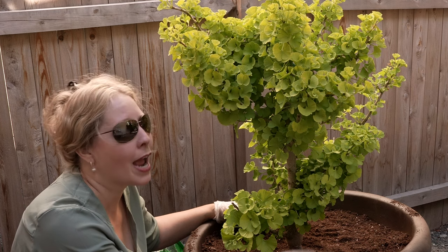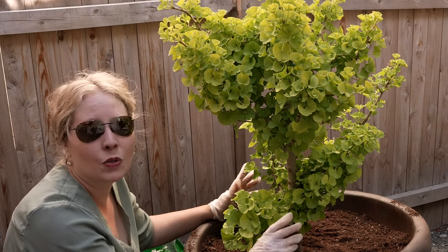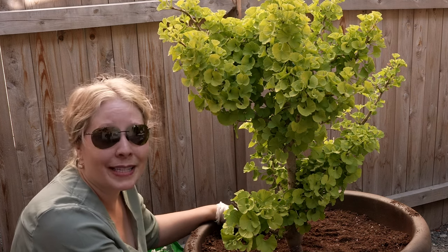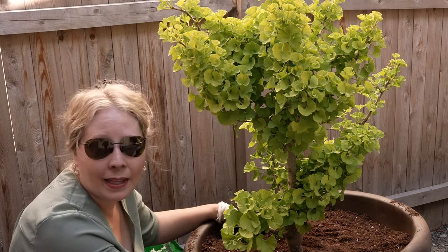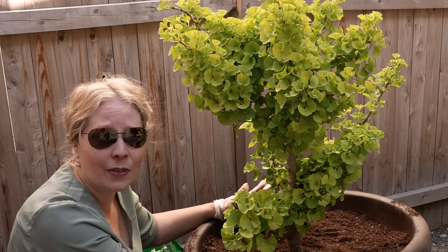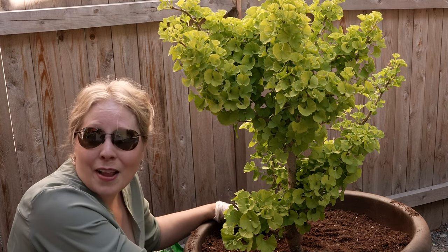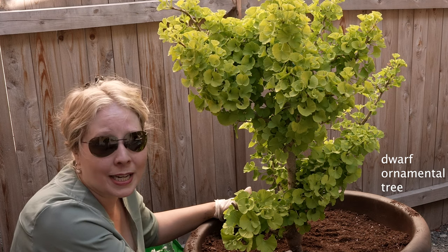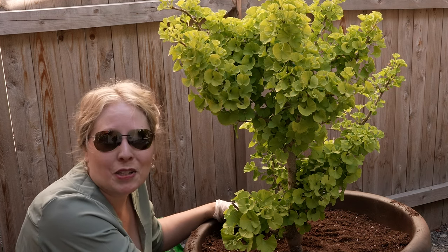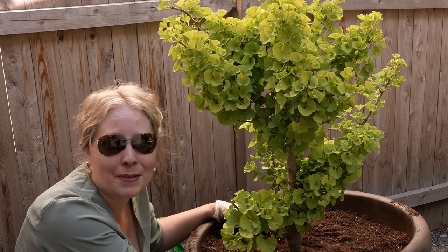They make so many different varieties — dwarf fruit trees, dwarf ornamentals. So head down to your nursery and see what they have, and maybe start it in a pot like I'm doing and just see how that goes for you. If you've had experience growing a dwarf ornamental tree, especially one in a pot, please drop some information down in the comments and give me some advice.